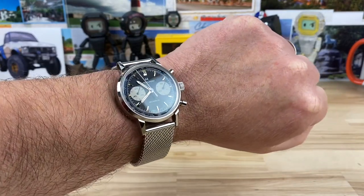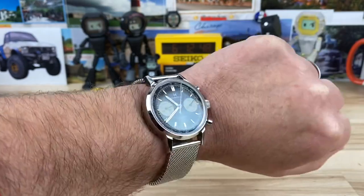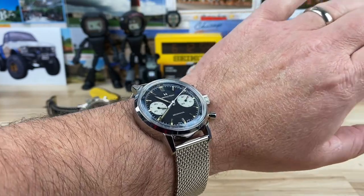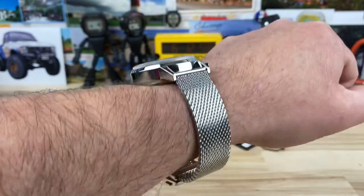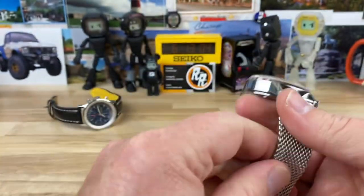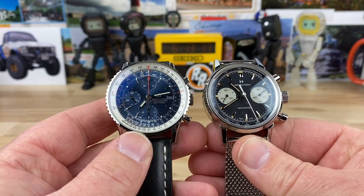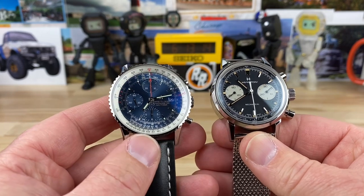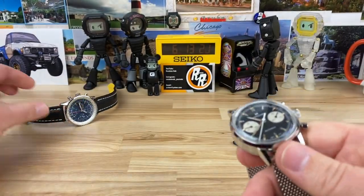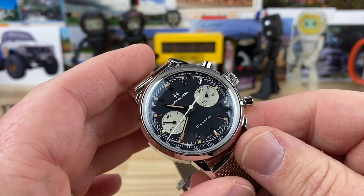Here it is on my seven-and-a-quarter-inch wrist. I feel like this one is less top-heavy than the automatic — it probably weighs less and is a little thinner, but it wears really well. Here it is next to the Navitimer — way more vintage looking, for sure. Even though the Navitimer is iconic, I'm starting to warm up to chronographs. The more I handle the icons in the industry, the more I get attached to them.